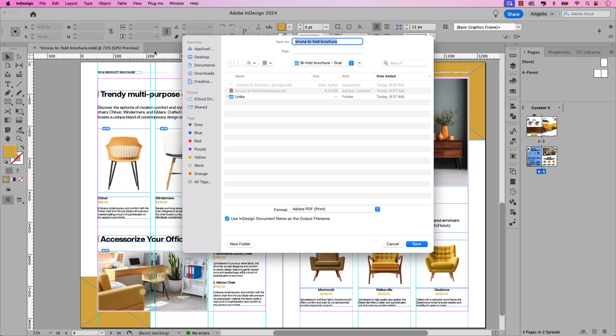The save-as name will be the same name as the InDesign document. If you want to give it another name you can do so — I'll leave it as is. Ensure that the format is set to Adobe PDF Print and then click Save.